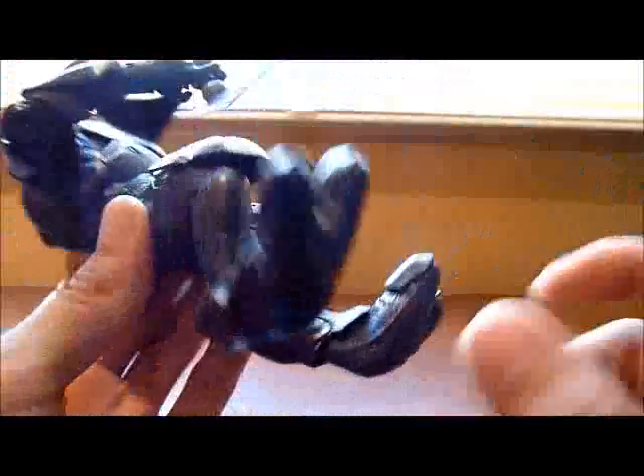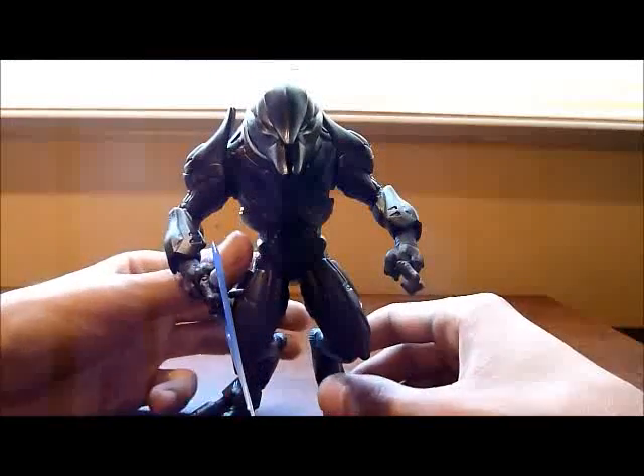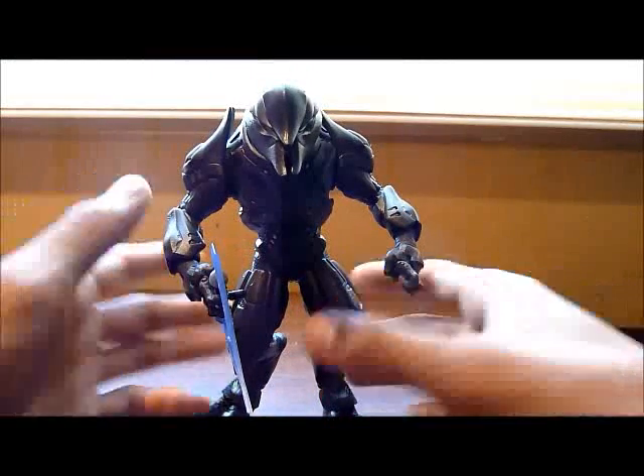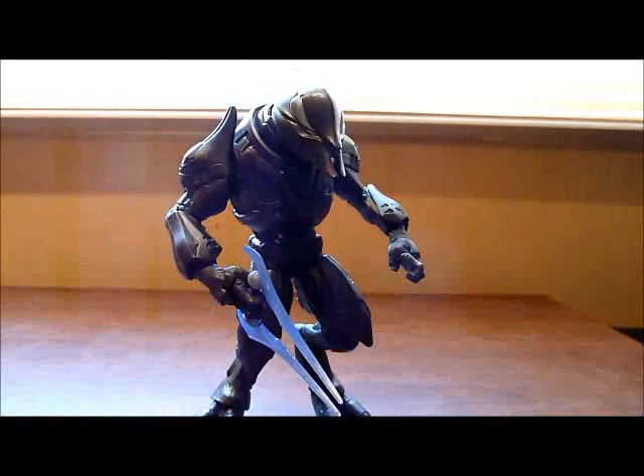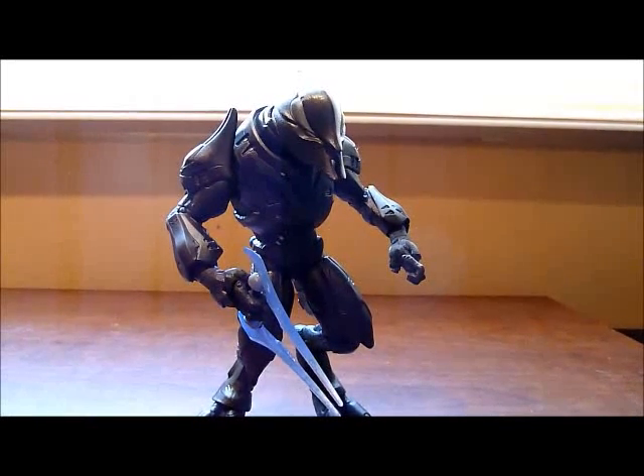Another thing is they haven't solved the feet problem — it's still a little hard to make them stand up. Well guys, if you really are into collecting these figures, you should definitely pick it up. I really recommend it to you and I liked it a lot.